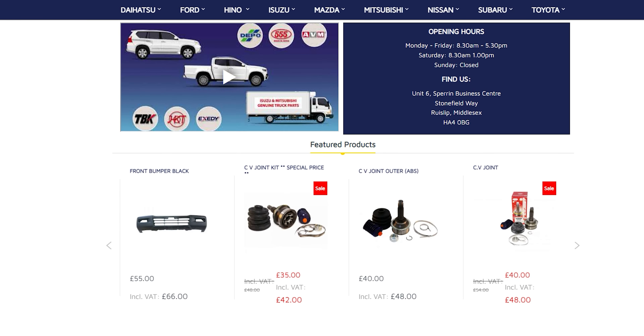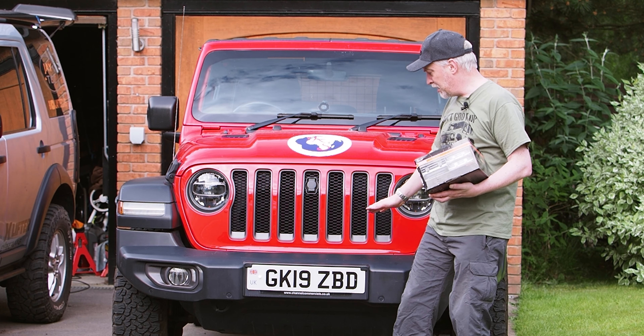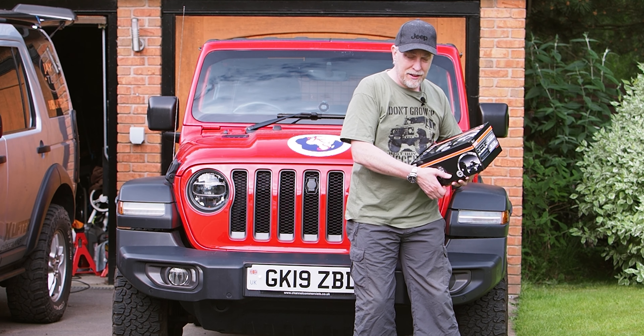I've been thinking: do I fit them on the Jeep or do I fit them on the Discovery? We decided today we're going to fit them on the Jeep and mount them on the bumper. They're a really nice set of lights they've sent us.